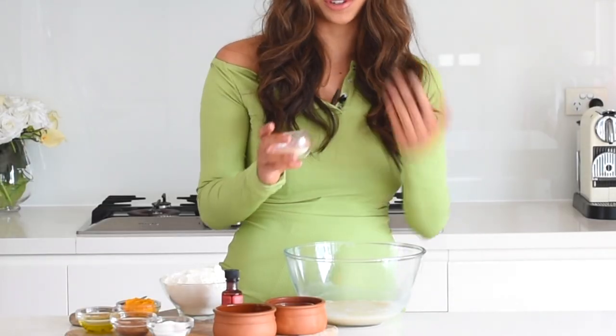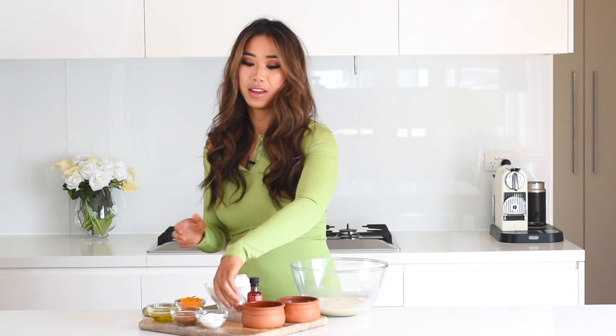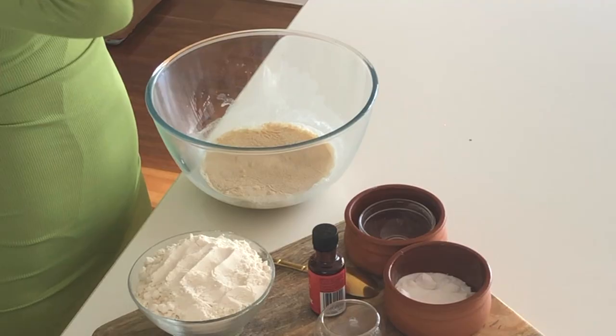Now grab a tablespoon of yeast — make sure yours is fresh, because otherwise it won't bubble up and foam the way yeast should. A tip: always keep your yeast in the fridge to keep it fresh. Sprinkle the yeast on top, then set that aside for five minutes and let it bubble, foam, and do its magic.